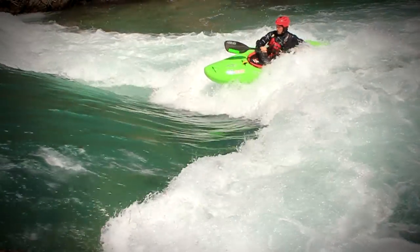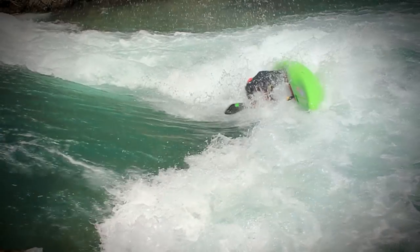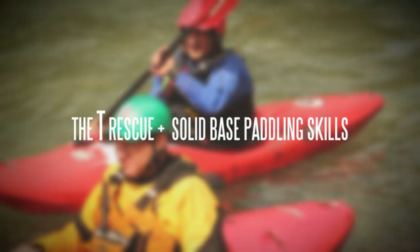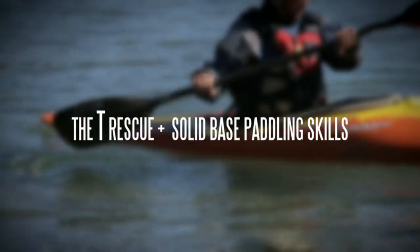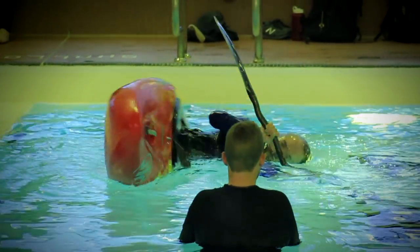As a whitewater paddler, one of the initial benchmarks of improvement is learning how to roll. At Aquabatics we don't necessarily focus on this skill right off the bat, rather focusing on the easy-to-learn T-rescue and developing solid base paddling skills. However, once people are hooked, that is when we get them in the pool and working on the roll.